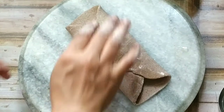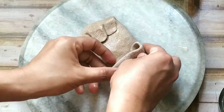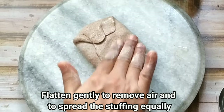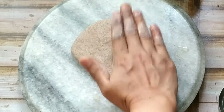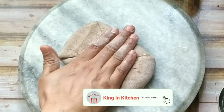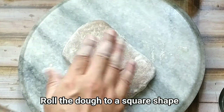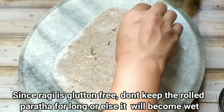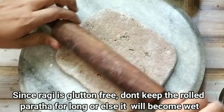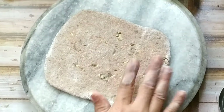We fold all four sides inward to form a square shape, pressing gently to seal the stuffing inside the paratha.